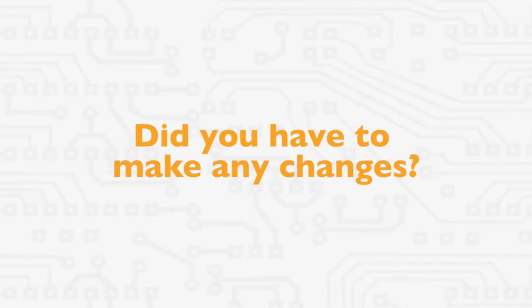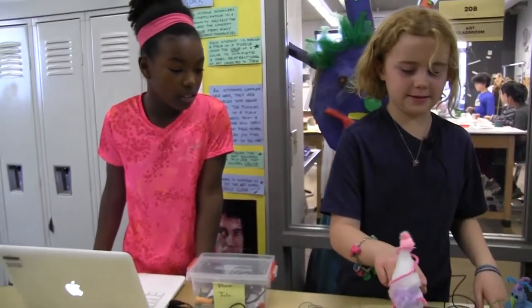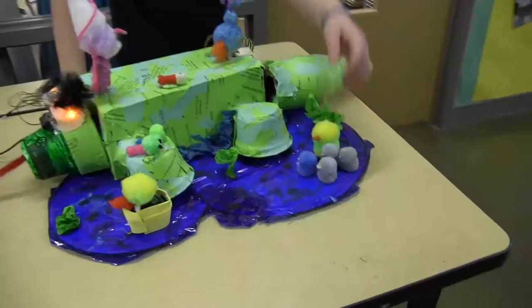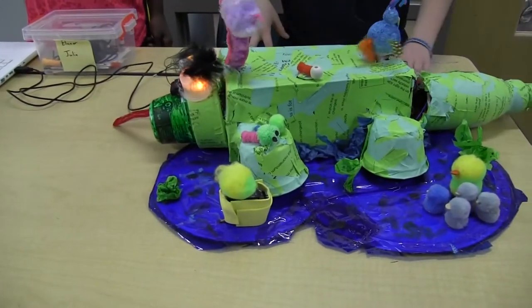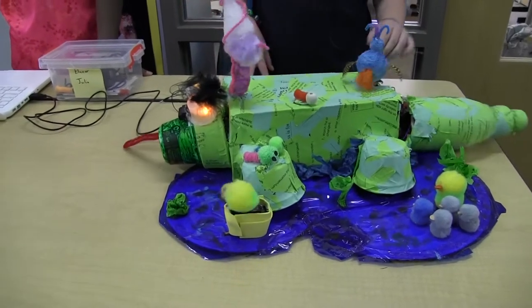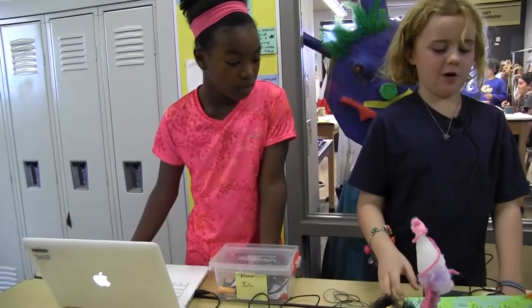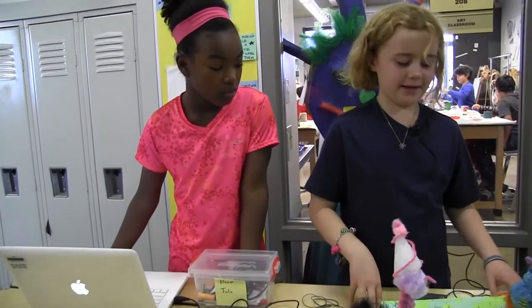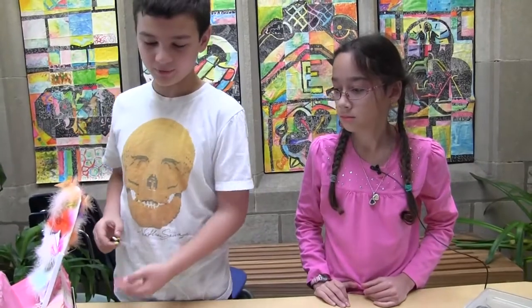Did you have to make any changes? We didn't have these or any of this. We just would have had this plain alligator with just bird lights and those. We kept adding more and more because we didn't run into big problems. Like we added the platform — that wasn't there until last week, that was at the very end.